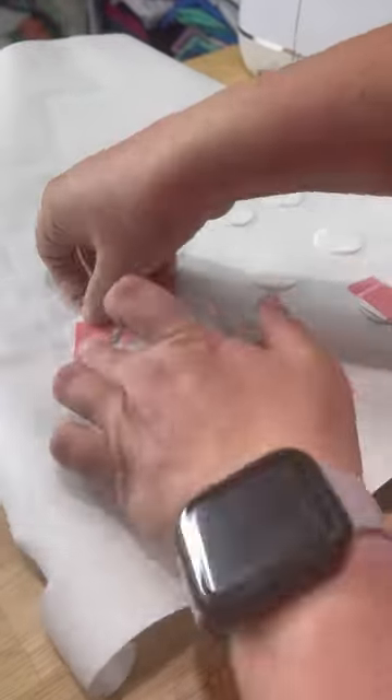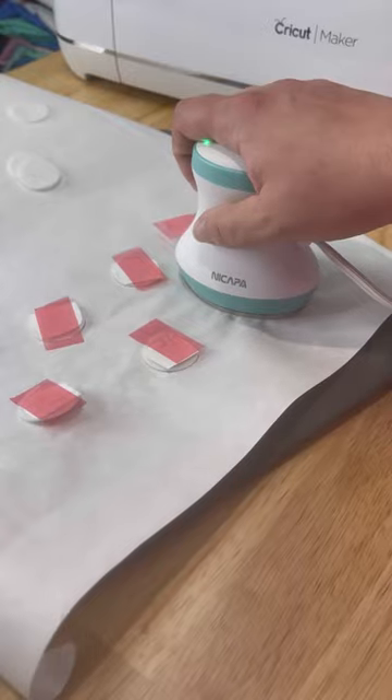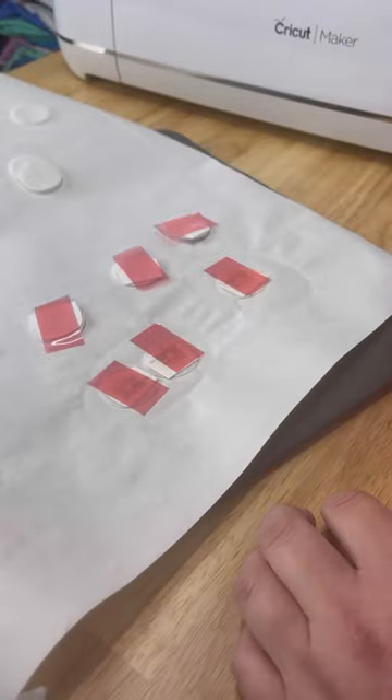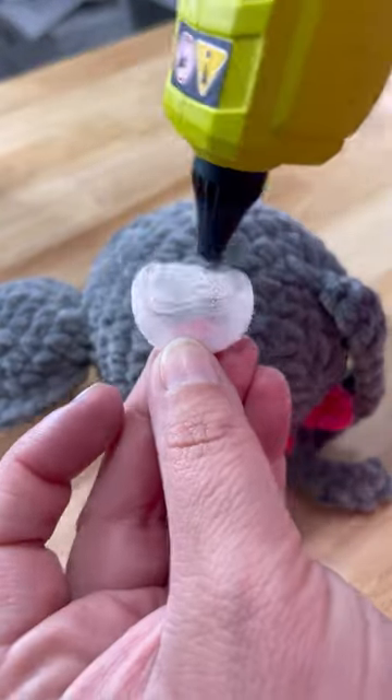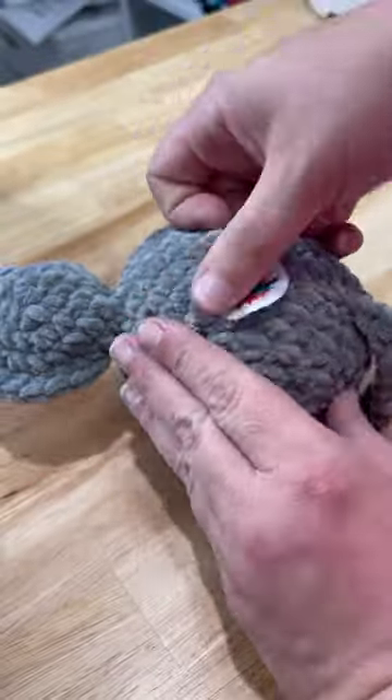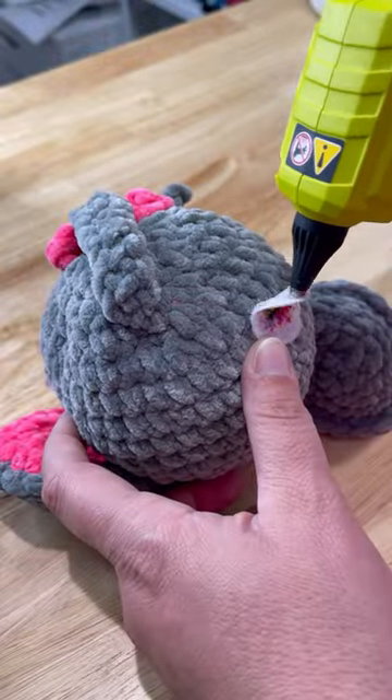Let me know in the comments if you want a full tutorial on how to do this. It's really fun, really easy, and chances are most of you already have the supplies you need to create these. They're really cute and super colorful, and you can really put anything on the label that you want to.